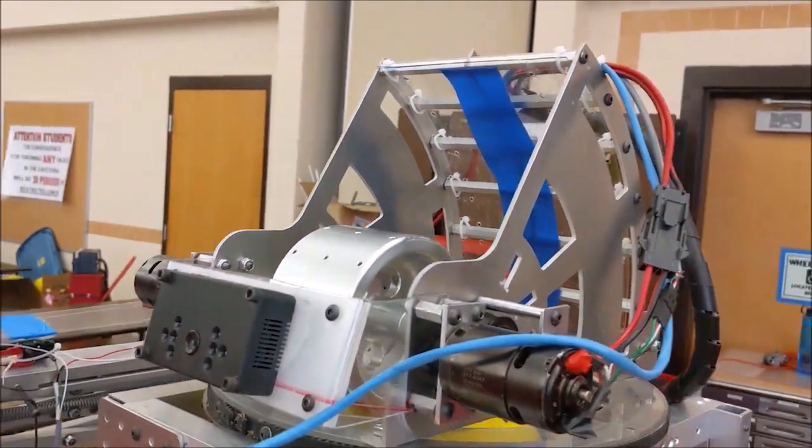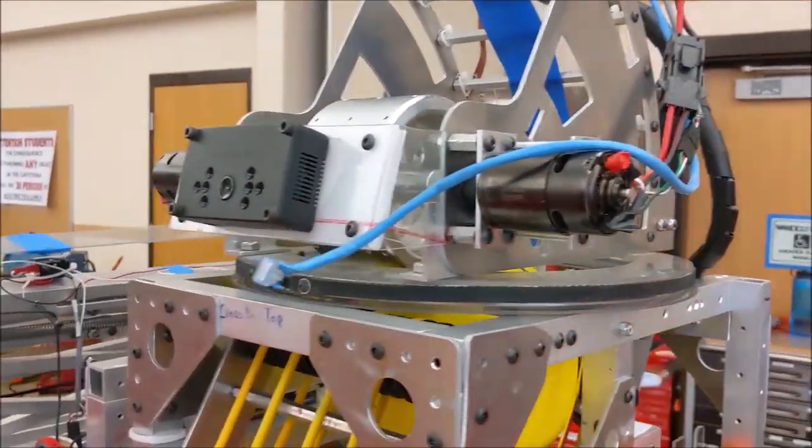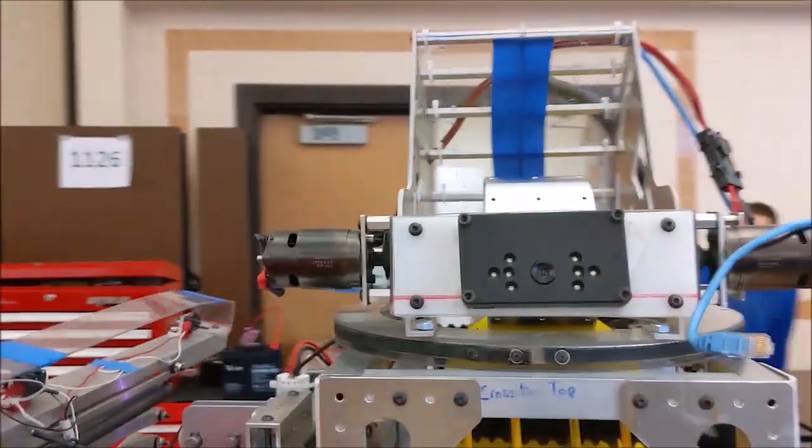It provides about 340 degrees of rotation, 150 in each direction.